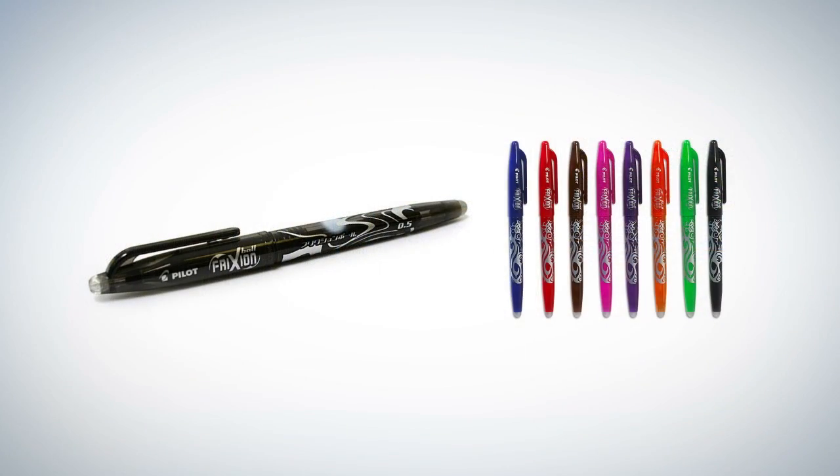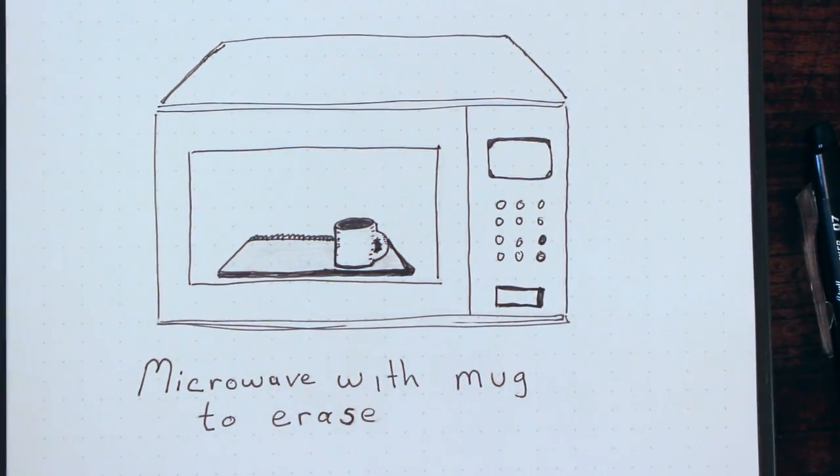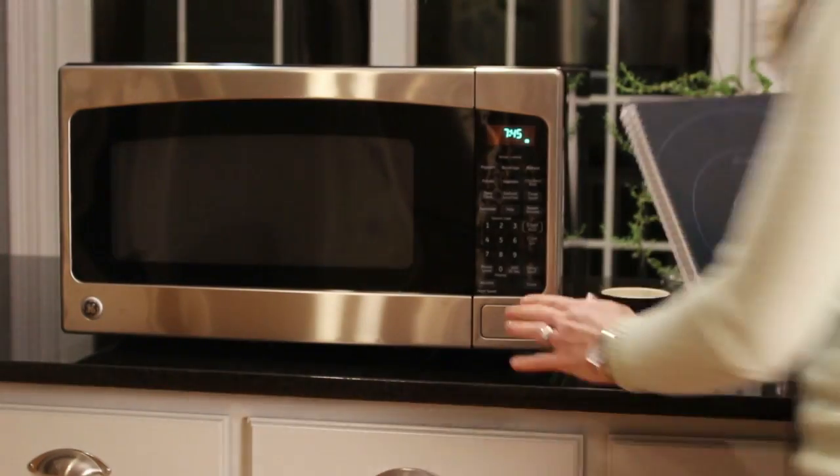Take your notes using Pilot Frixion pens, available in many office supply stores and Amazon.com. Frixion ink turns clear under heat, and the Wave Notebook is specially designed to be microwave safe.